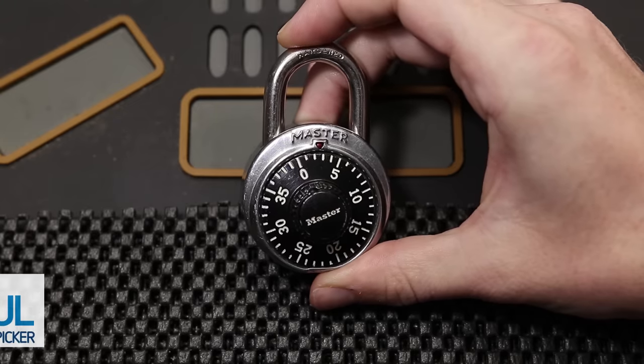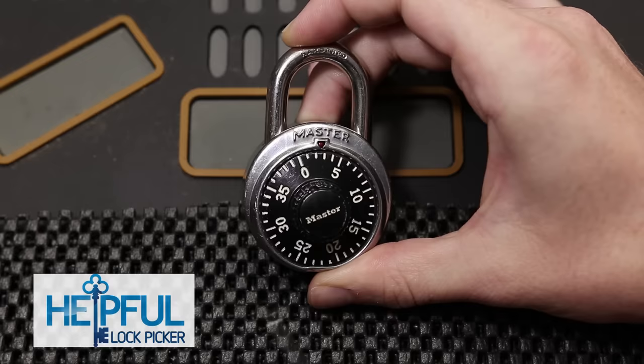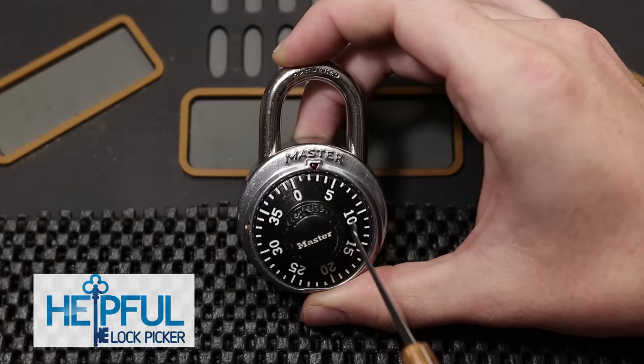Hey guys, how's it going? This is the Helpful Lockpicker here and the video I have for you today is going over how we can decode one of these dial combination locks in eight attempts or less and in just a few minutes. More information is coming up on this topic in just a second. Please stay tuned.